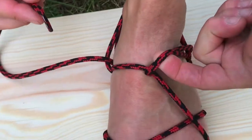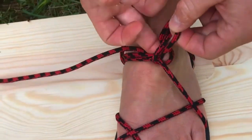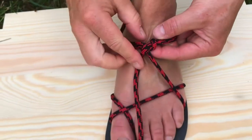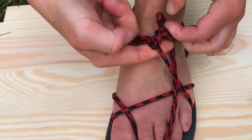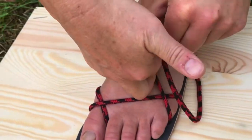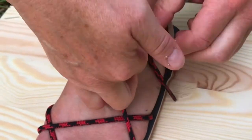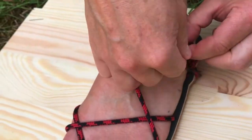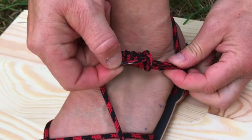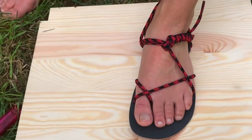You have the loop here — come in between. Just do a knot or a loop; I'll do a knot. Then put the rest like this. Take the knot, move the back, loop it through, and that's it — half knot to finish.